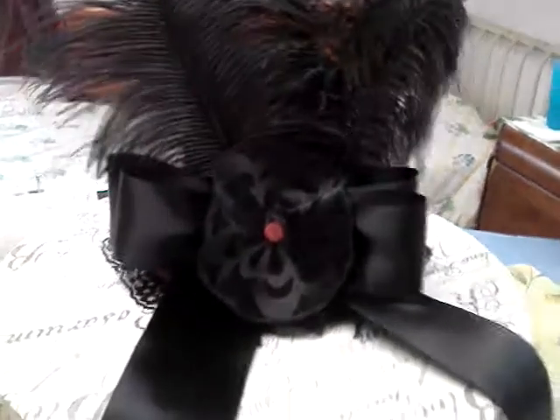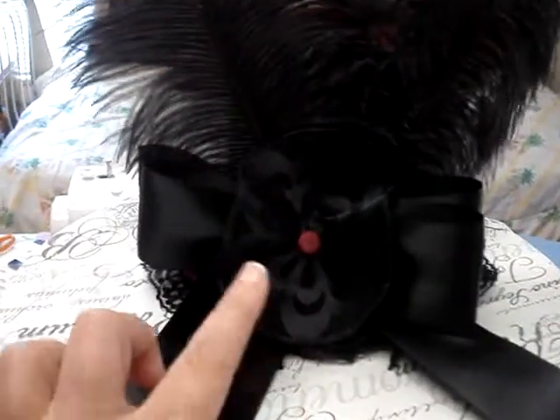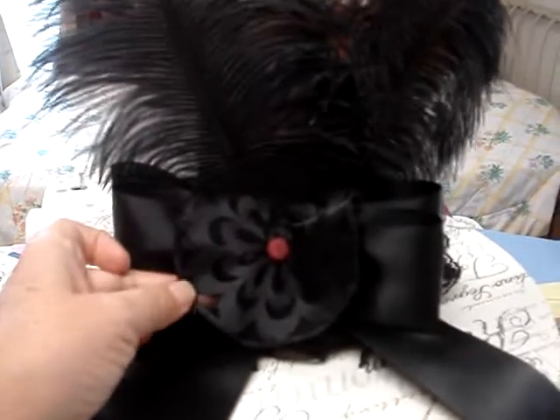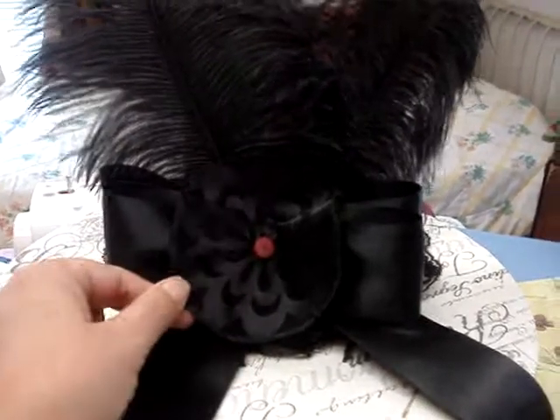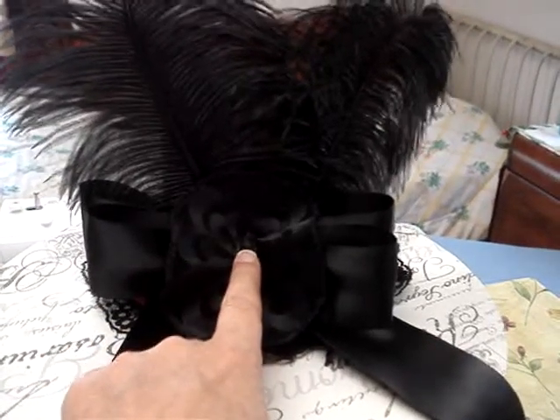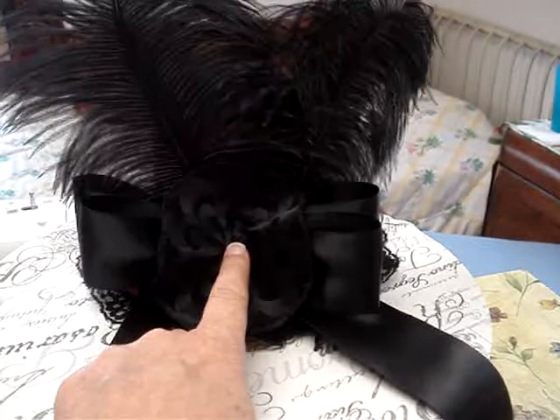And if you remember from a previous video, I cut out a flower from the lace and edged it so that it won't fray. In the last video I had mentioned that I might want to put something black in the middle that was not distracting.